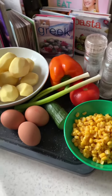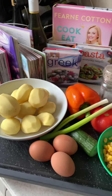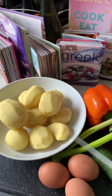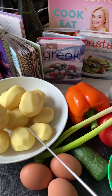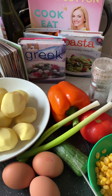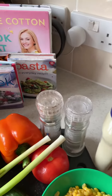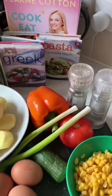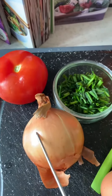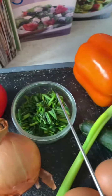Hey guys, today I'm just gonna make a very quick salad — I'm preparing German potato salad. As you can see, I've already peeled my potatoes. I'm gonna use potatoes, one bell pepper, some spring onion, cucumber, three eggs, sweet corn, salt and pepper, and then some mayonnaise. I also forgot to mention: one whole onion, one large tomato, and some chives.